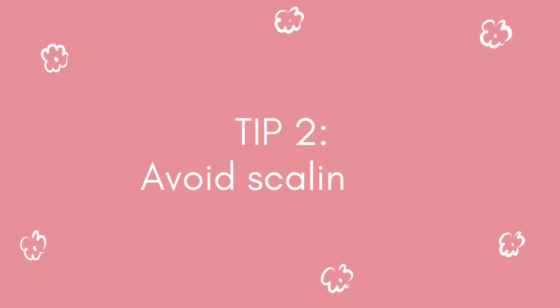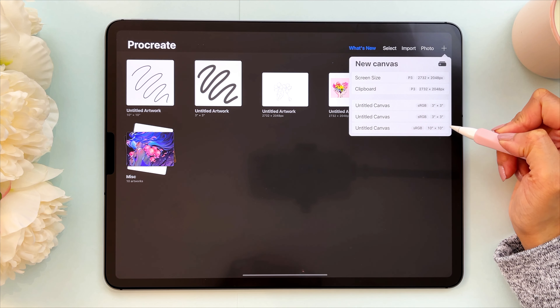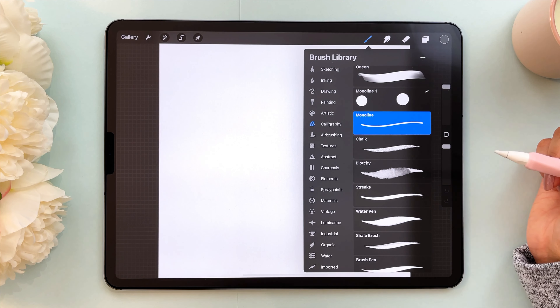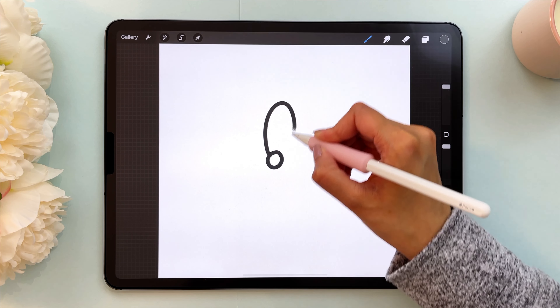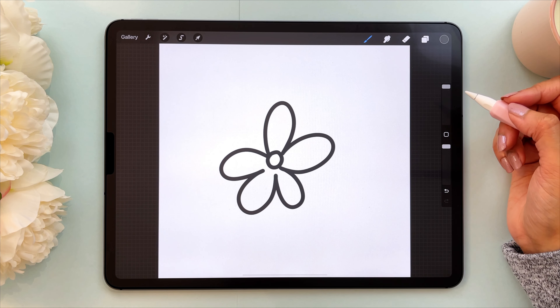My second tip is to avoid scaling up. Don't scale up an image because it will end up being more pixelated. I'm going to show you this with an example. I'll use that 10 by 10 canvas I made earlier and draw again with the monoline brush with black selected — we're making something really simple, just a simple flower.